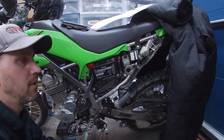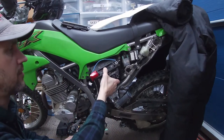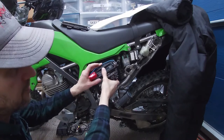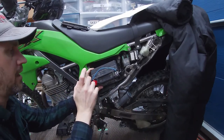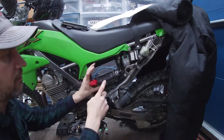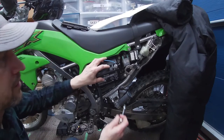This is a 2020 model and these little gel cell batteries, AGMs or whatever they are, they don't seem to last very long at all. What we're going to talk about today is this addition here when we go to change this battery. So let's pull all this off and we can dig right in.